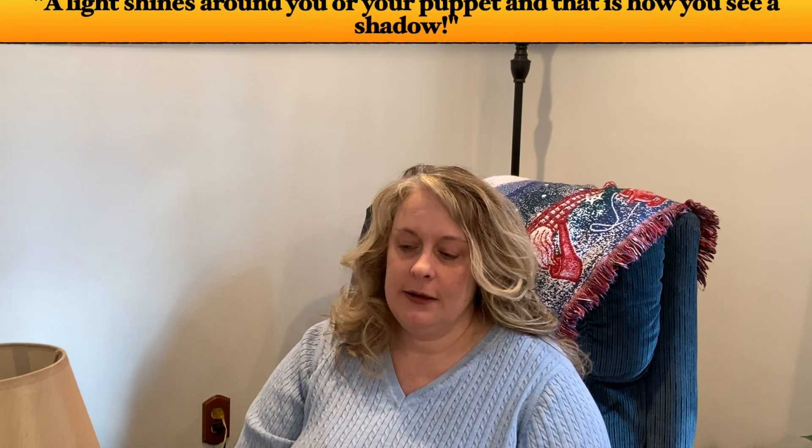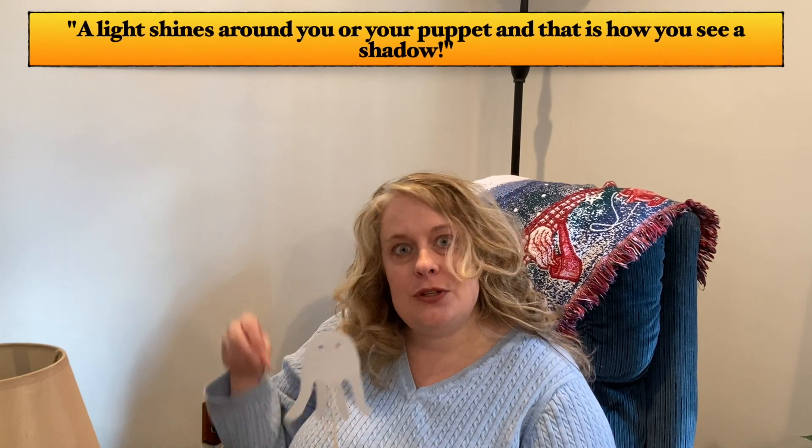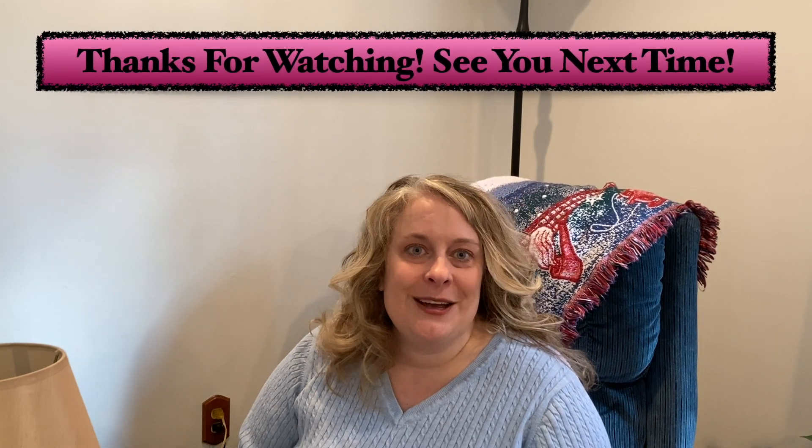I hope you enjoyed those shadow activities. Remember, you need to have a light source like the sun or a lamp, and it will shine on you or an object. But it can't shine through you — it goes around you or the object, and that's how you get your shadow. So, have fun with shadows. Bye-bye!